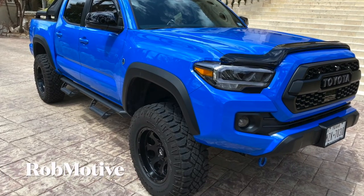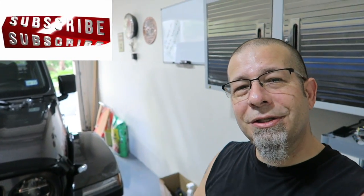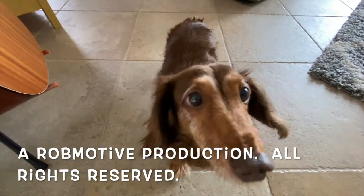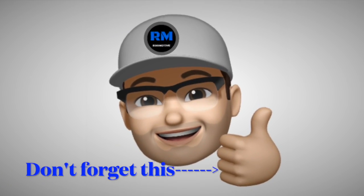Anyway, appreciate you guys watching. I do have an additional channel — it is Rob Motive, all about my 2020 Toyota Tacoma. Don't forget to click that notification bell so that you don't miss out on any upcoming videos, and do me a favor — smash that subscribe button on the way out. Thanks for watching. Stay safe out there. Life-changing mods for the Jeep Gladiator.